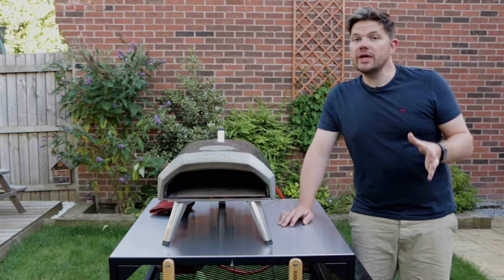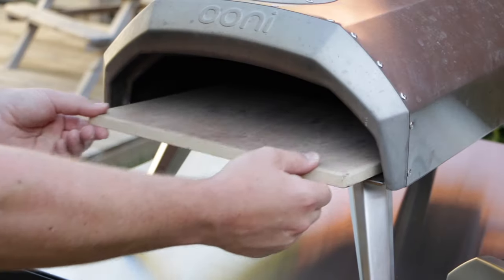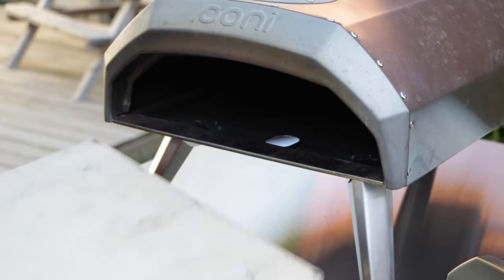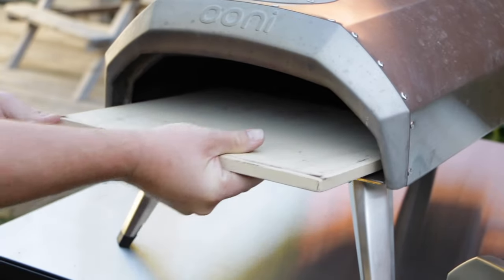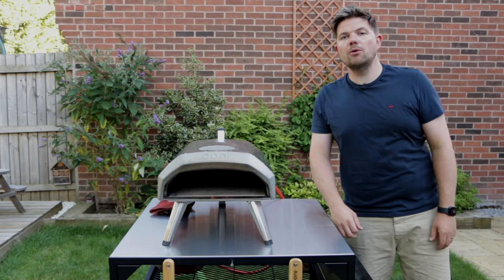If you're pushed for time and you want a quicker way to do it, there is a really simple way. All you have to do is pull the pizza stone out when it's cool, flip it over, and put it back in. Over the next few cooks, that pizza stone is going to clean on the top and the bottom and it'll come out looking amazing.